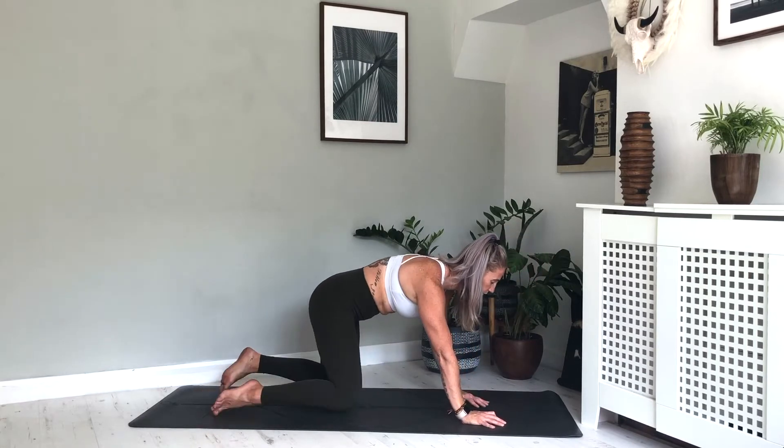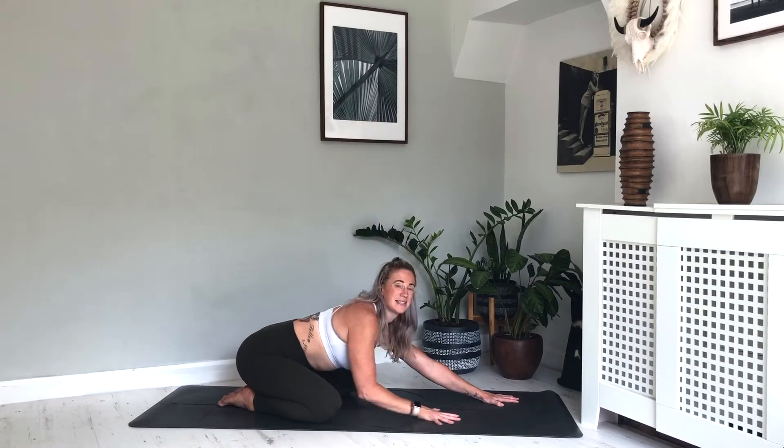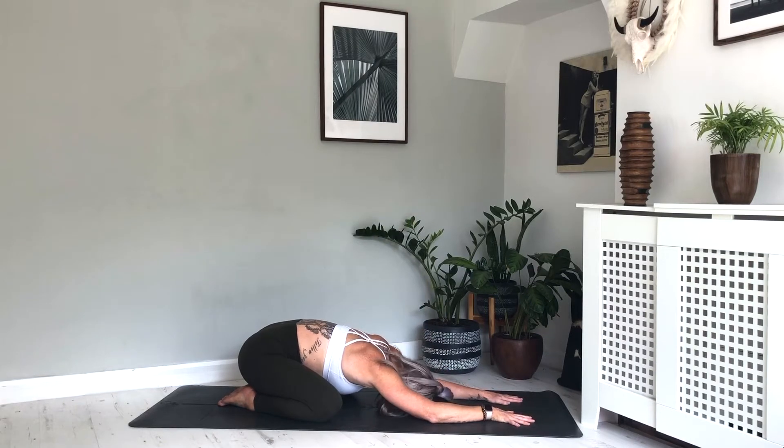We're going to start today down in child's pose. Come onto all fours, bring the big toes to touch with a gap in the knees. If the hips are fairly tight then maybe bring the knees a little bit closer together or just a little bit wider, then start to settle down. Take the arms out straight ahead and take the forehead down into the mat. Just move the head and the neck from side to side for a moment, then settle down into the pose. Take a quick scan of the body, noticing how it's feeling today. Notice anything that comes up and then just move on — no attachment to those thoughts.